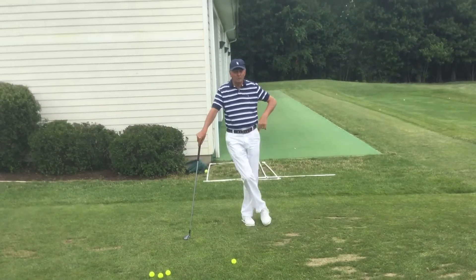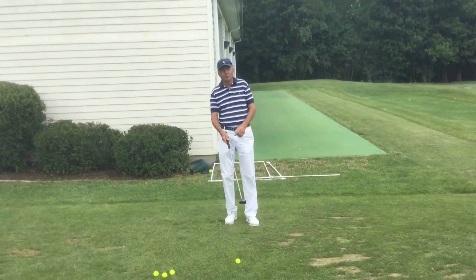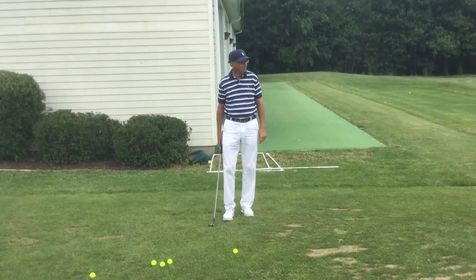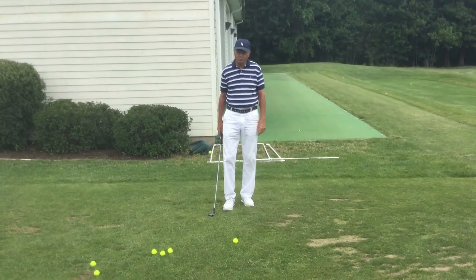Hi, this is Tom Kabicki coming to you outside Bay One, the Learning Center at Harman Golf down here in Rockland. We're going to talk about hybrids today and what I think you should do with them.